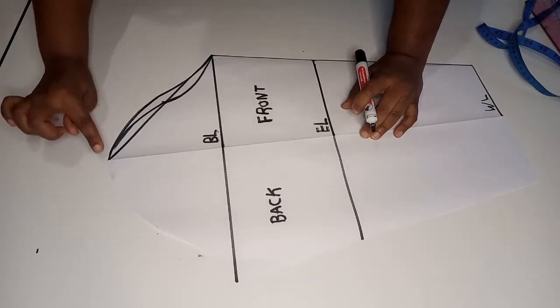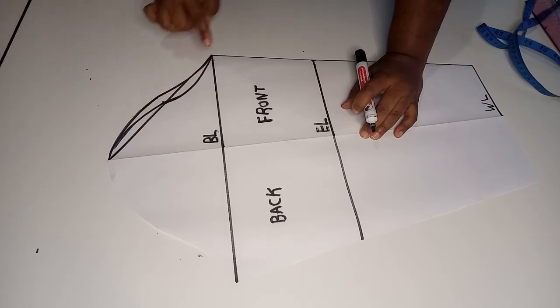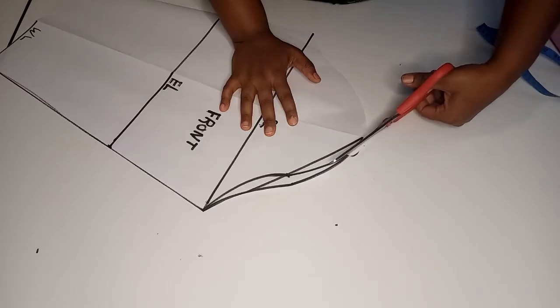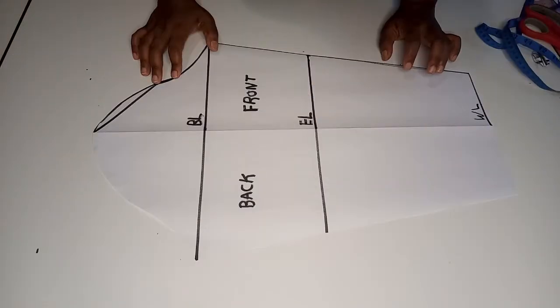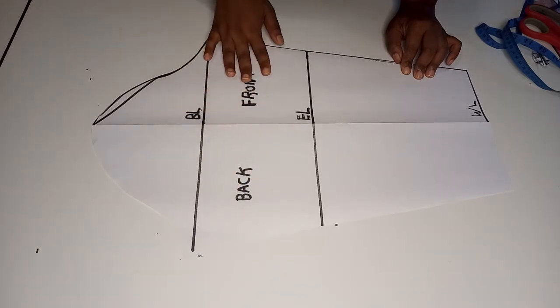Remember we haven't finished cutting the front yet. We cut out the bit that was denoting the back, and the remainder will be the front. Get a pair of scissors and cut out the extra bit. Now this is the complete basic sleeve — this is the back and this is the front.